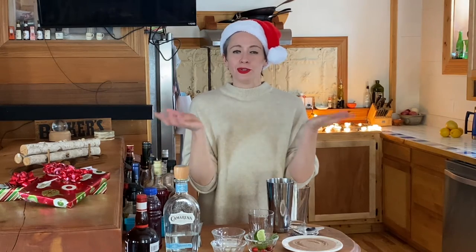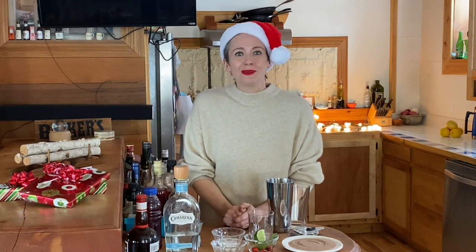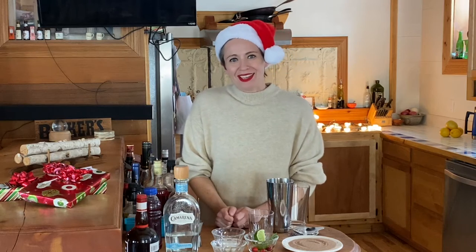Shake it up, do a salt rim or not, and you're ready to go. But tonight we're going to have a few more festive ingredients that I'm really excited to see how it turns out. Like a lot of Kate Makes, I have never made this before, so I will be making it and enjoying it along with you. Let's get started.